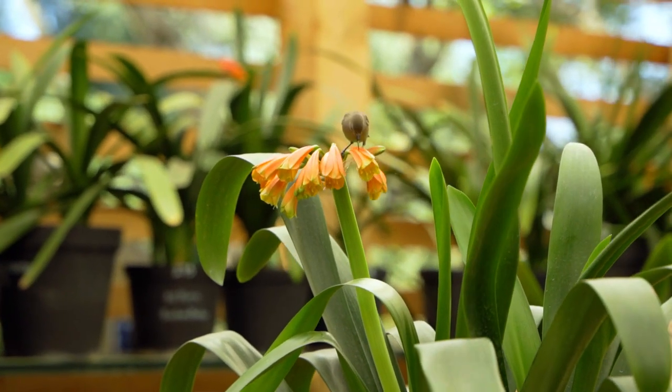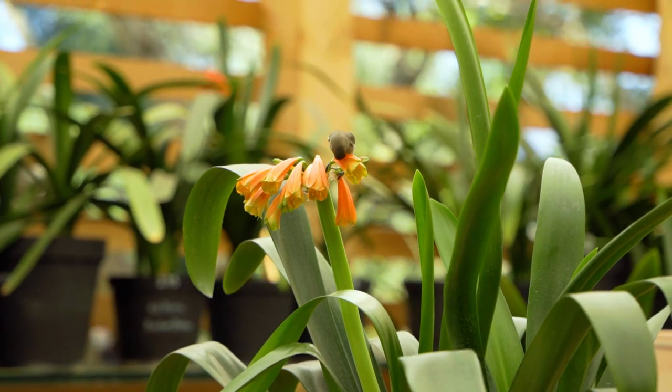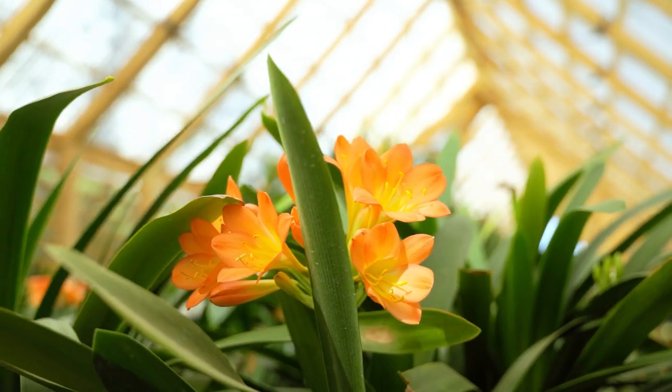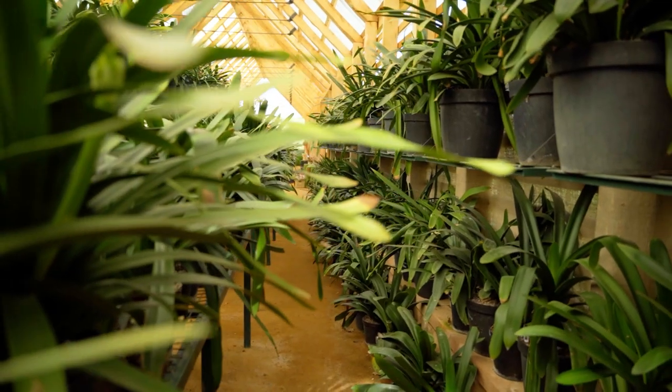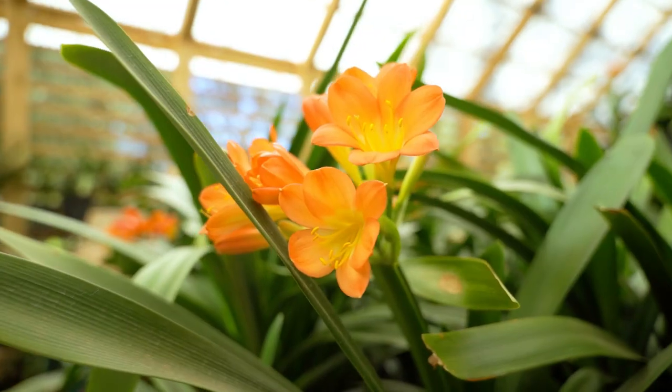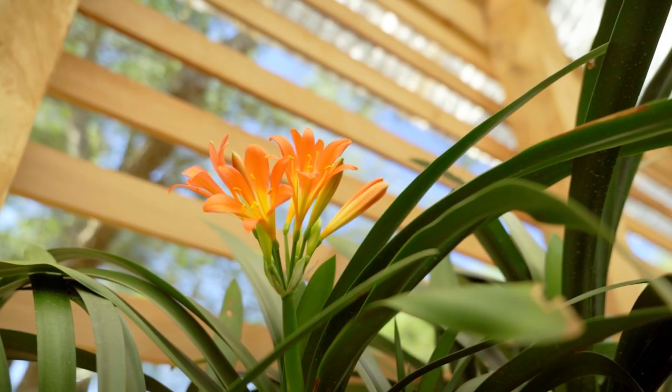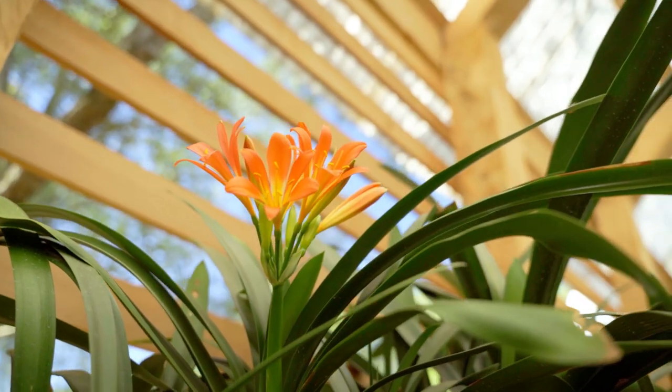I know it's midwinter now, but I already see a few buds pushing through and even some blooms and flowers here. Yes, I'm very excited about the flowering season of the clivias. They always flower in spring. With the McDowell collection, that's over 600 strong with different colours, and we were entrusted to look after them, to take care of them, to water them.